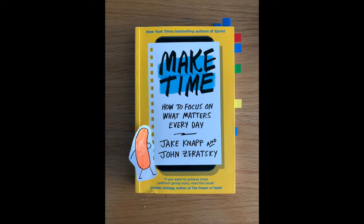What's up guys, this is CheezPuffLearns and welcome to my book review on Make Time.